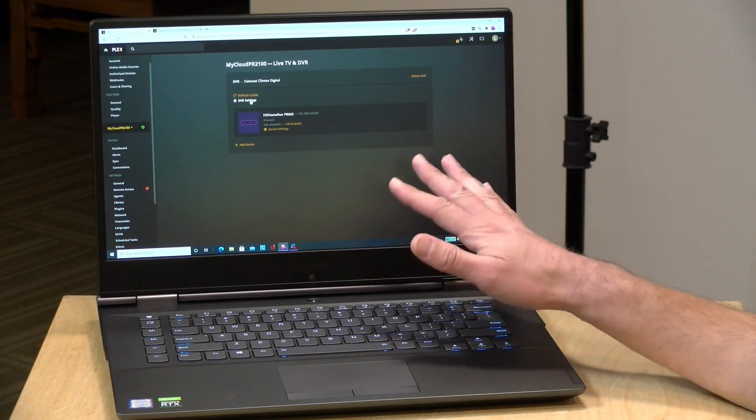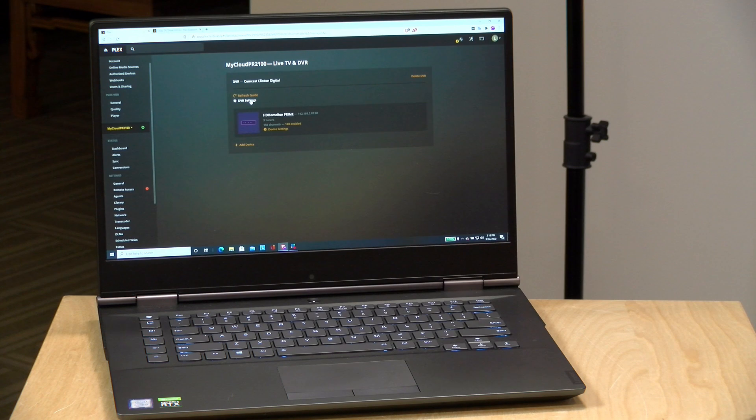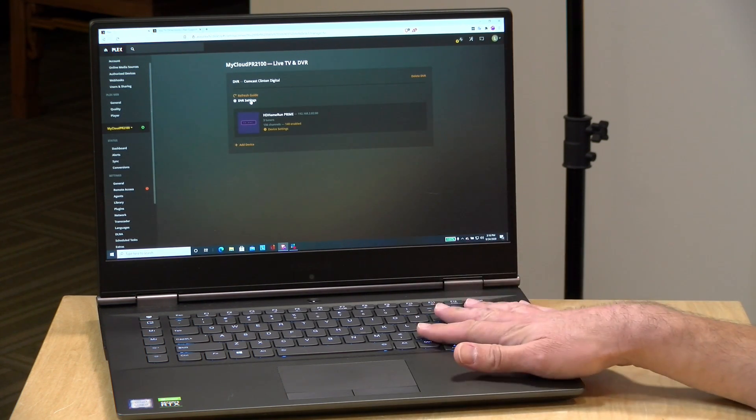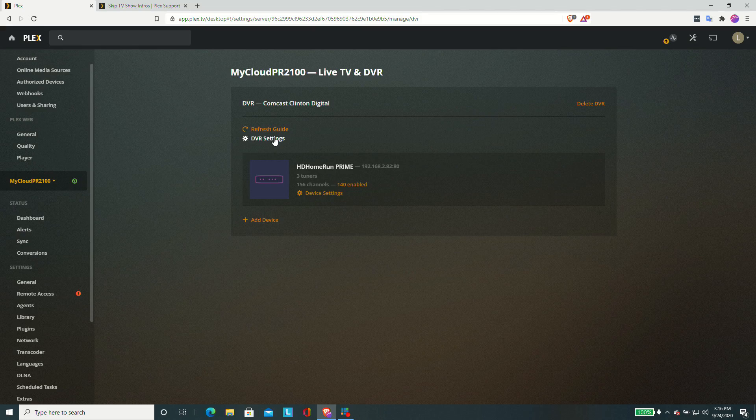The DVR feature in Plex is a Plex Pass feature, so you do need to be a subscriber of Plex Pass to get access to this. You're also going to need a digital tuner attached to your Plex server in some way. In my home we have an HD Home Run Prime which interfaces with my cable system with a cable card, and I'm able to bring in a bunch of channels from my cable subscription into Plex. The company that makes this product, Silicon Dust, is an occasional sponsor here on the channel — they're not sponsoring this video — but I've been using one of these HD Home Runs for probably seven or eight years and it's been great.